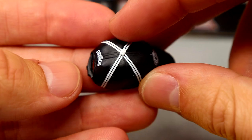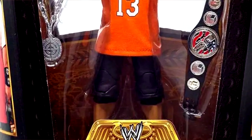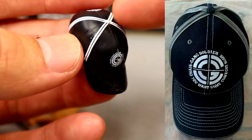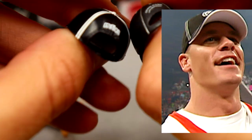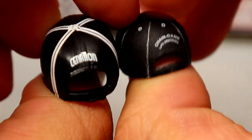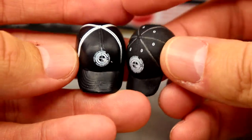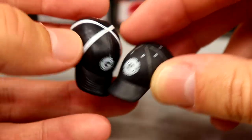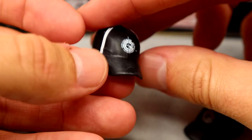He also comes with a Chain Gang hat. This is the Ultimate Edition Cena hat — we've seen it before in the Defining Moments line from 2005. Comparing the new one to that older accurate version, the thick white stripes on the new one aren't accurate, and they put 'C Nation' on the back when it should say 'Chain Gang Life Sentence.' Cena didn't start using that logo until around 2008. The older Defining Moments hat also has white holes which are accurate; this one doesn't.